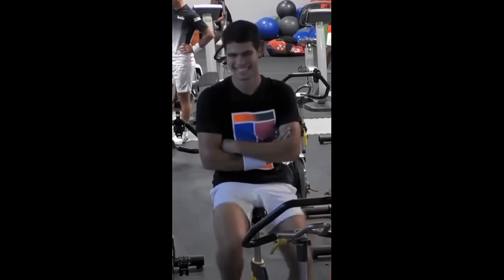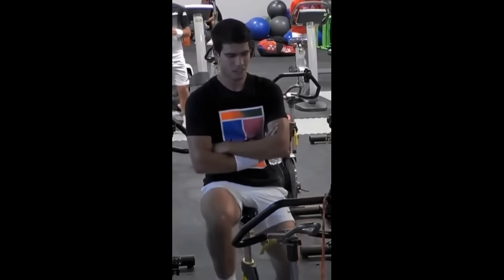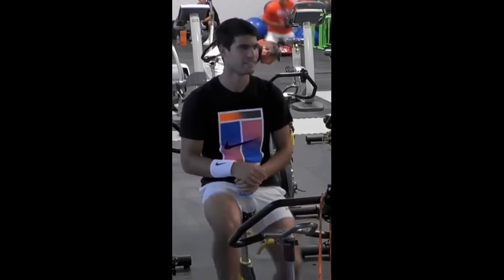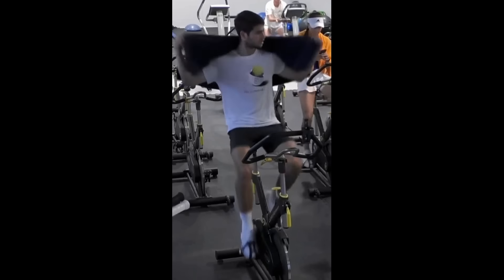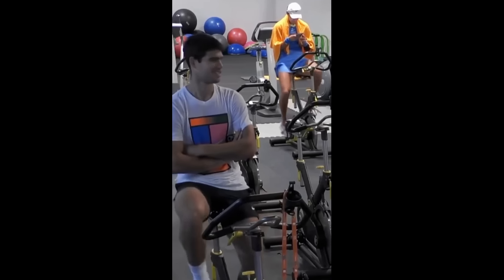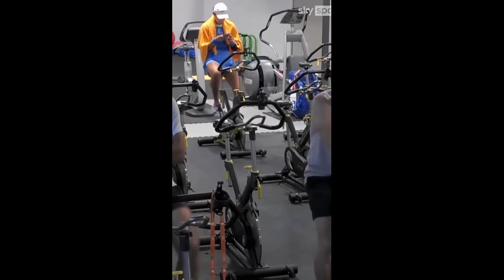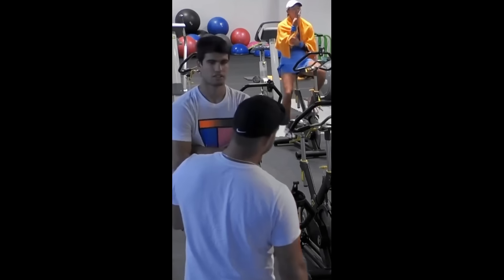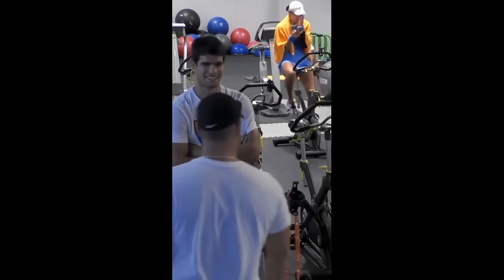One of the benefits of incorporating a stationary bike into a pre-match workout is the improvement in cardiovascular endurance. Tennis matches can be grueling, often lasting several hours. A well-conditioned cardiovascular system allows players to maintain a high level of performance throughout these long matches. When you ride a stationary bike, your heart rate increases, which improves your heart and lung function over time. As the match progresses, fatigue sets in, and a strong cardiovascular system helps delay this fatigue, allowing players to stay sharp and explosive right until the last point.